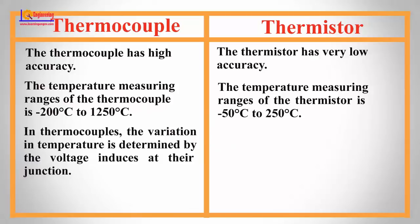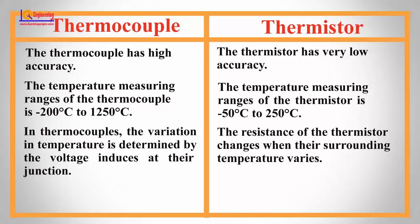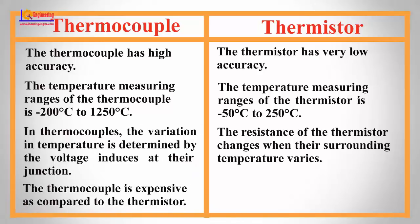In thermocouples, the variation in temperature is determined by the voltage induced at their junction. The resistance of the thermistor changes when the surrounding temperature varies. The thermocouple is expensive compared to the thermistor, while the thermistor is cheap.